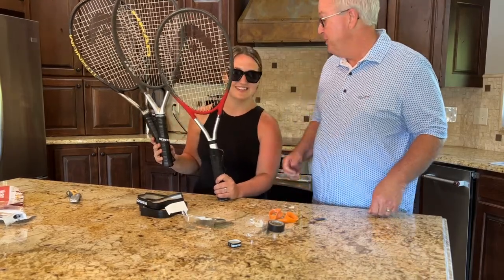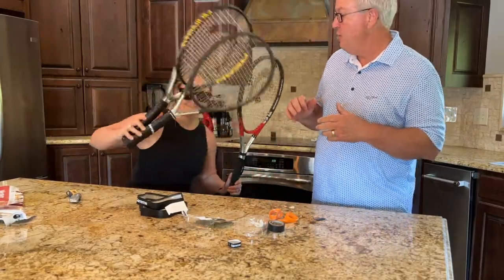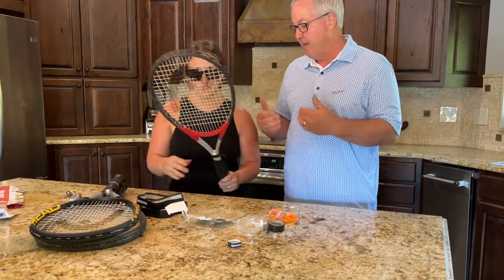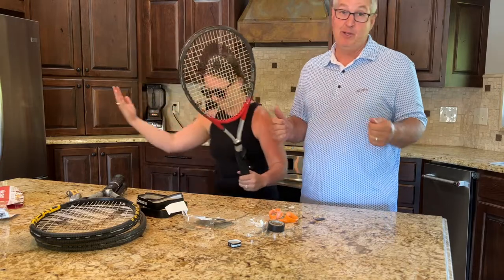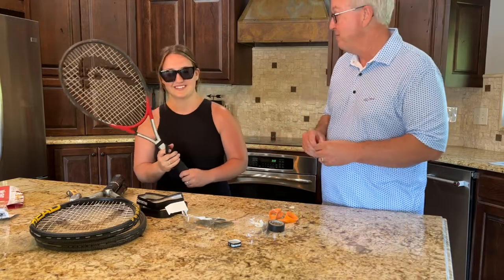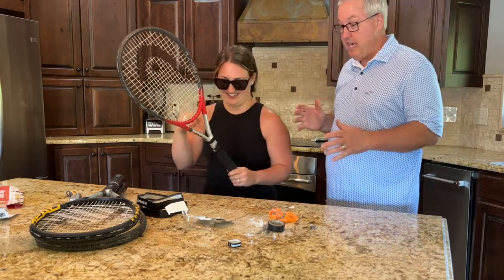Welcome back to Always Learning! Today we're learning how to re-grip a racket — not recover a grip, but actually re-grip it, taking it all the way back down to the plastic. I have the privilege of having coach Carly Ewer, the official tennis coach for the Goddard Middle School Lions. They're also looking for sponsorship — the girls need t-shirts — so she's going to show us how to re-grip a racket.